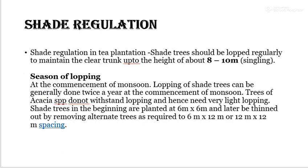In shade regulation for tea plantation, shade trees should be looped regularly to maintain a clear trunk up to a height of 8 to 10 meter. Looping of shade trees can generally be done twice a year, at the commencement of monsoon. Trees of Acacia species do not withstand looping and hence require very light looping. Shade trees in the beginning are planted at 6 x 6 meter and later thinned out as required.